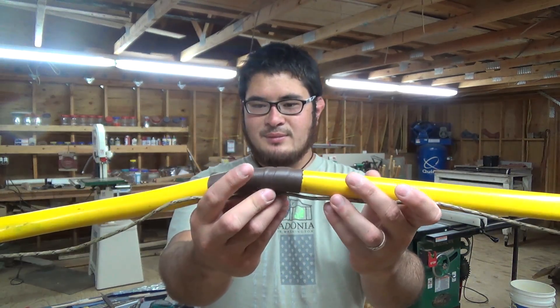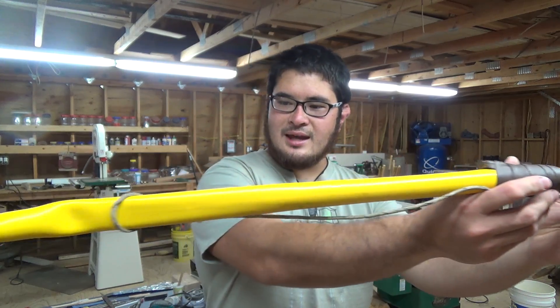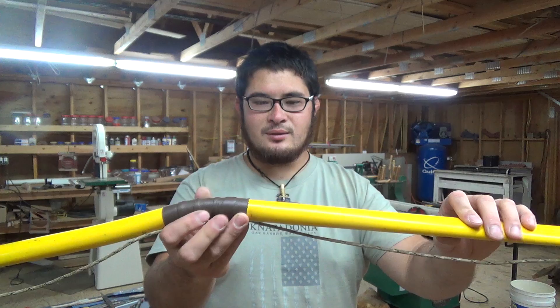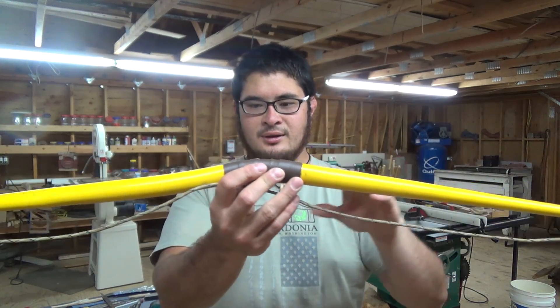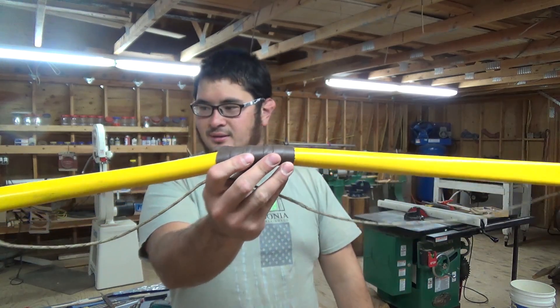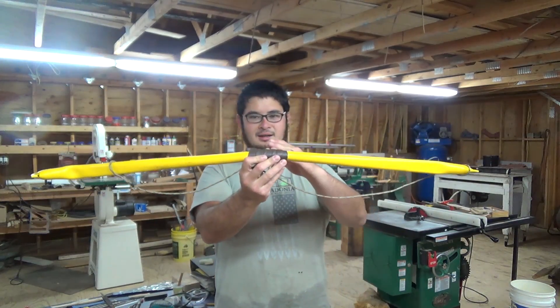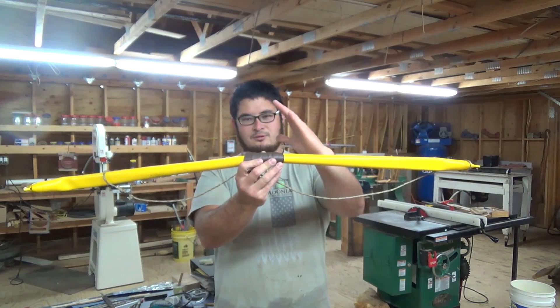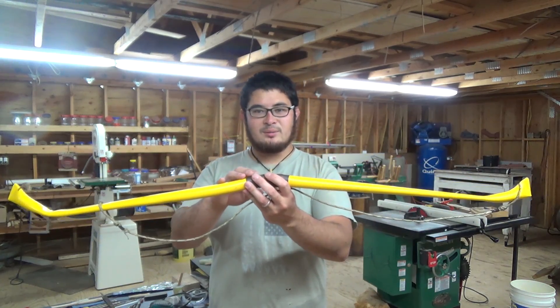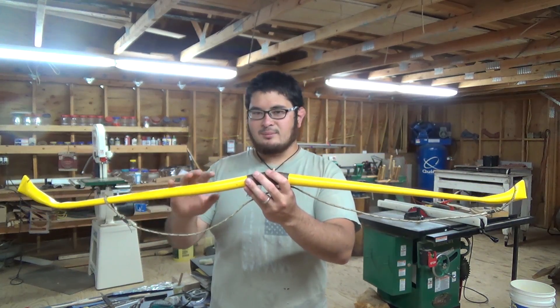This bow was made by somebody here at the Nap-In — they brought it in and it's got some issues with it. One of the main ones is that it's got an incomplete taper so the handle has no stability, and when they tried to shoot it you could see how much the handle is actually folded sideways. So I'm going to show you guys how I go about redoing a bow like this.